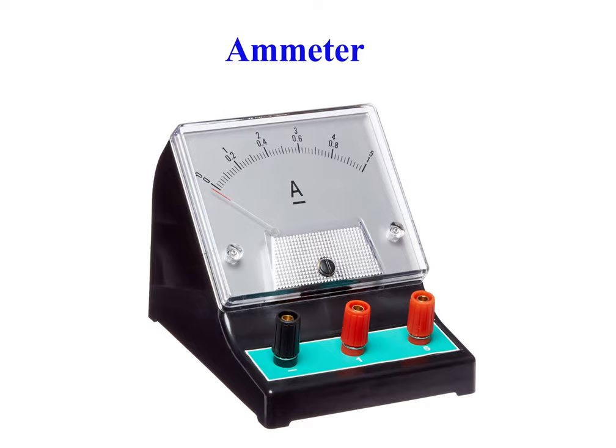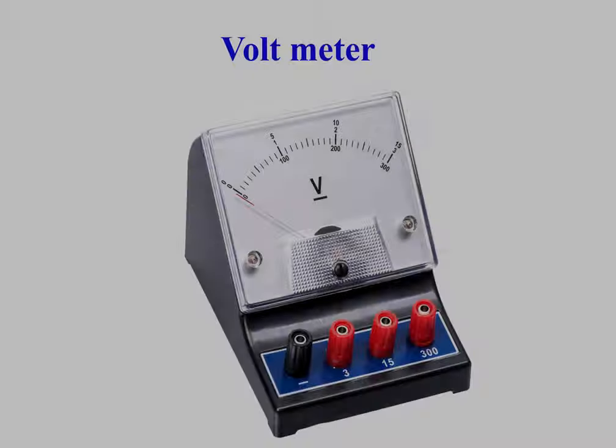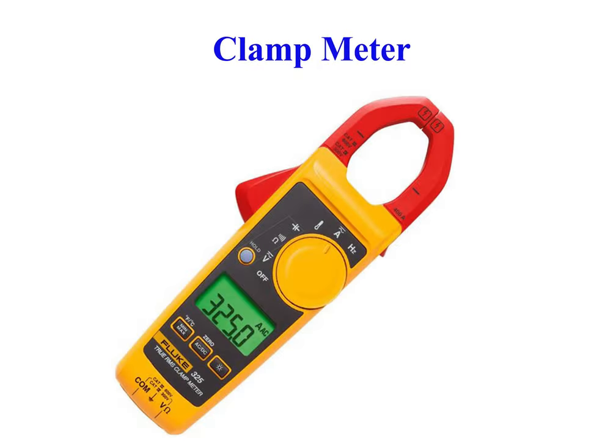Ammeter is a measuring instrument used to measure the current in a circuit. Frequency meter is an instrument that displays the frequency of a periodic electrical signal. Volt meter is an instrument used for measuring electric potential difference between two points in an electric circuit. Clamp meter is an electrical test tool that combines a basic digital multimeter with a current sensor.